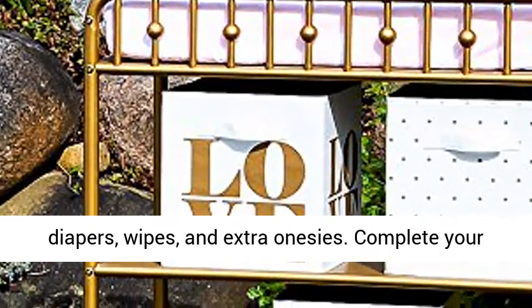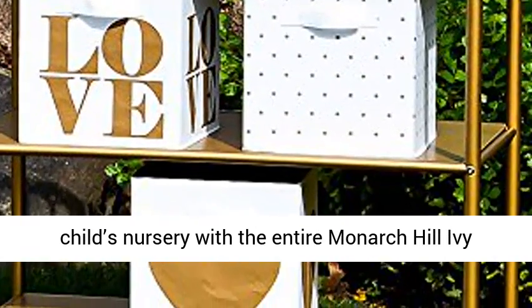Complete your child's nursery with the entire Monarch Hill Ivy Collection, each sold separately.